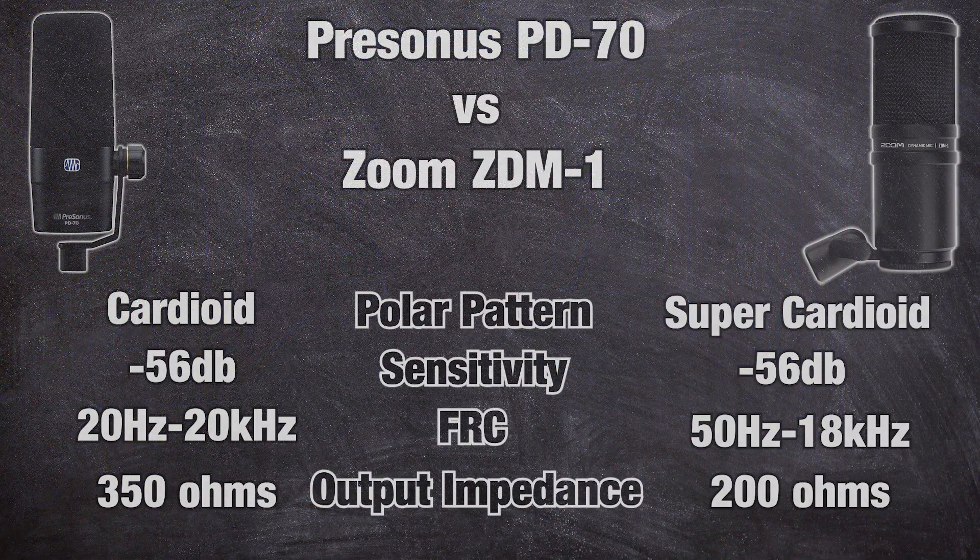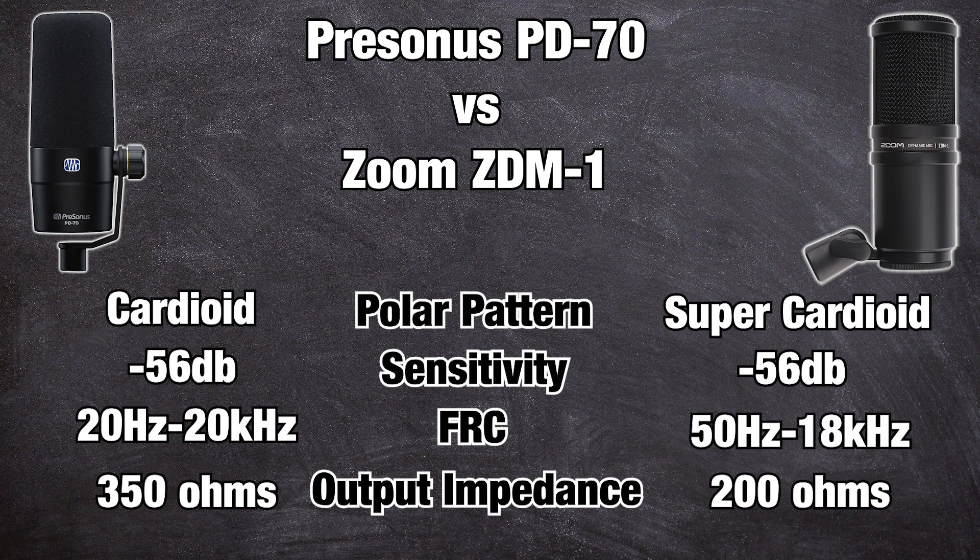Now the techie talk section, where we talk about the internals. Here's a graphic with all the specs. I'm just going to point out the major ones. As far as specs are concerned, the sensitivity is pretty on par — you've got negative 54 dB on the Zoom and negative 56 dB on the PD70. Pretty much the same thing, not that big a difference.